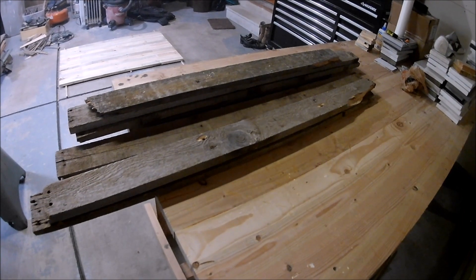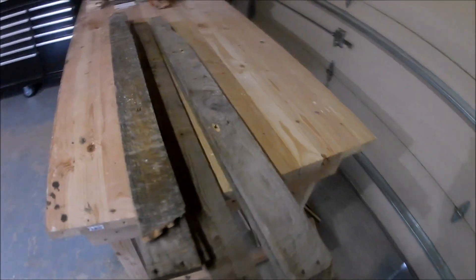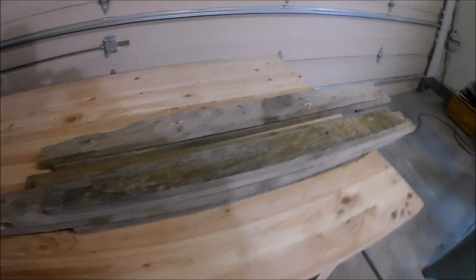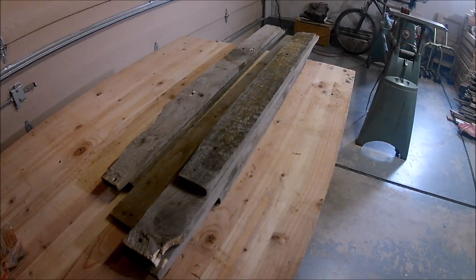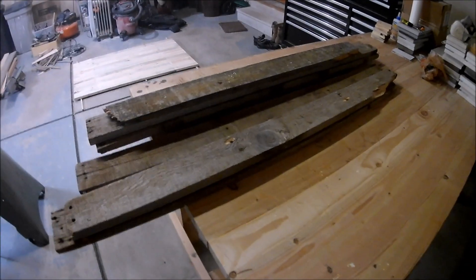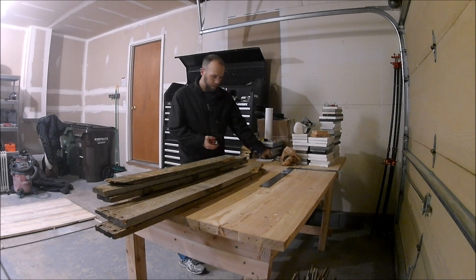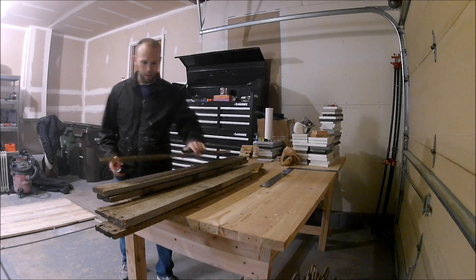Welcome back to Wood Resurrected. Today we're going to be working on episode 3 of our pallet wood dining table. Before I get started, I want to say thank you to anyone who has subscribed recently. I am still working towards that thousand subscriber mark, so anything helps. If you hit the notifications icon you will be notified when I upload the next video.